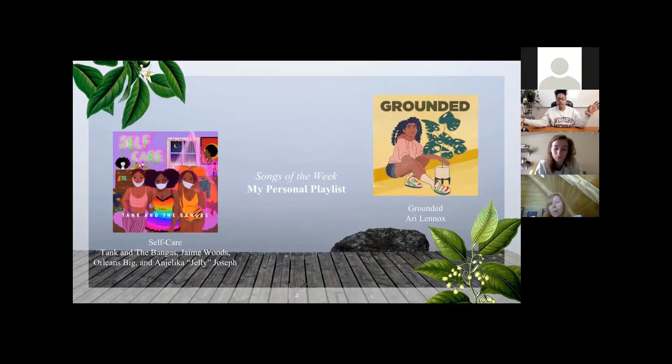The next is 'Self-Care' by Taken by the Bangas — Jamie Woods, Orleans Big, and Jelly. Their style is R&B soul, really entertaining, and the video is very visually pleasing. If you're a fan of Tiny Desk concerts, they have a really good one. I love listening to them — their music takes you on a journey musically. And lastly, 'Grounded' by Annie Lennox. I'm a big fan of hers. These are songs I put on to keep going, whether I want to be upbeat or just want to relax.